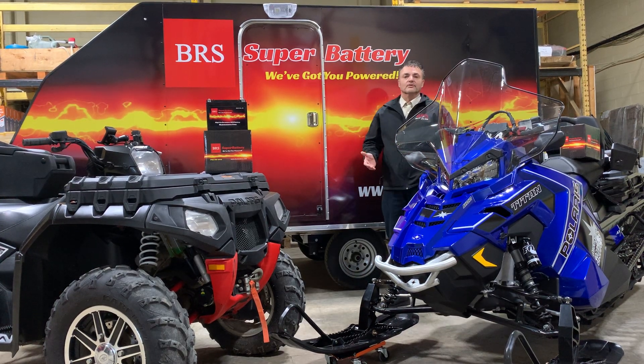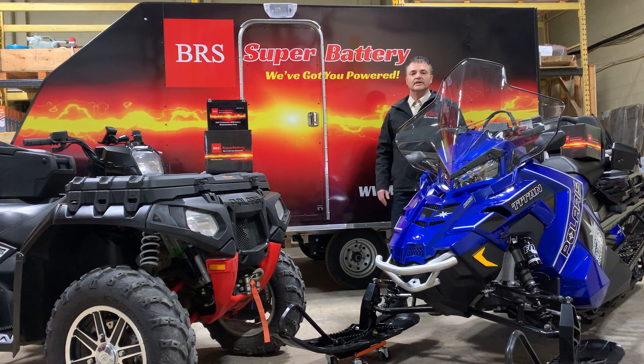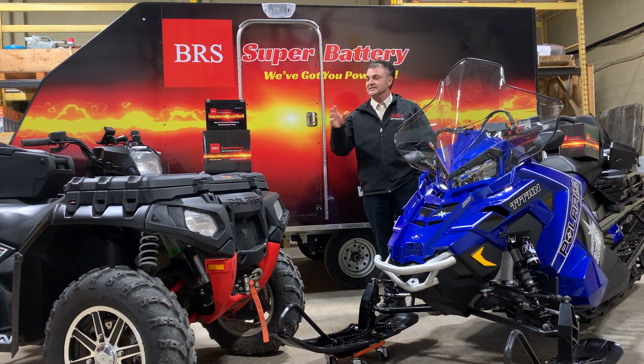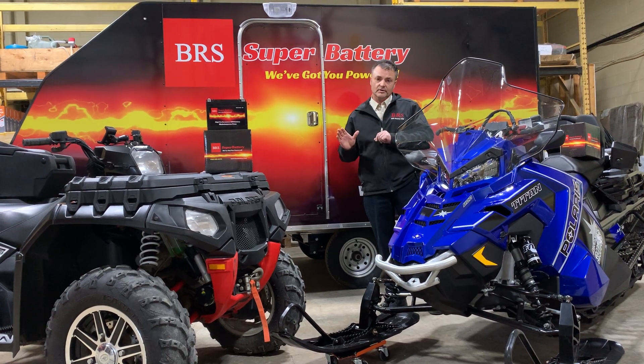Alright, so when you are ready to order your battery, go to our website. You can order with a 2-year or a 10-year warranty on our batteries, depending on how long you're going to keep your unit for. It's the exact same battery, just two different pricing structures for a 2-year and a 10-year warranty.